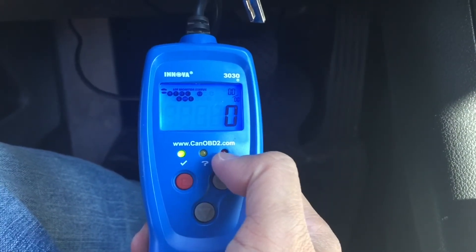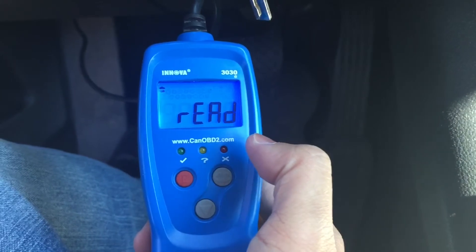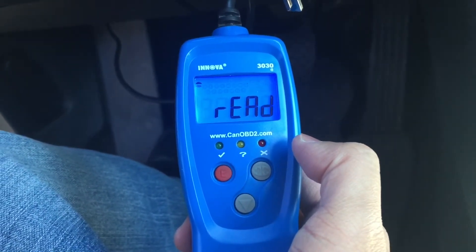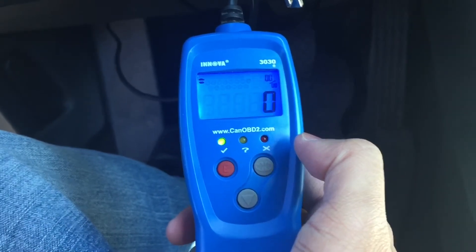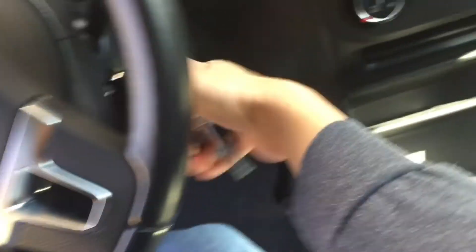The green light will turn on when there are no errors. When there are error messages, the red light will turn on. It's reading again now to make sure there is no error message — and it's clear. I have zero error messages.